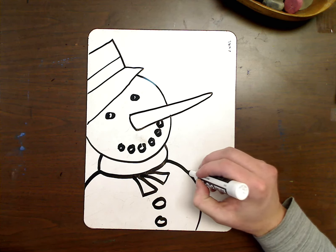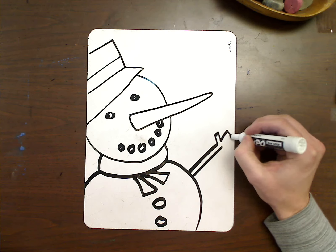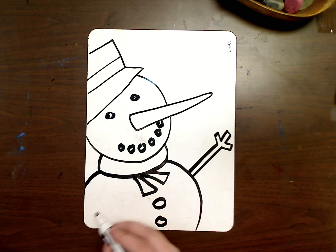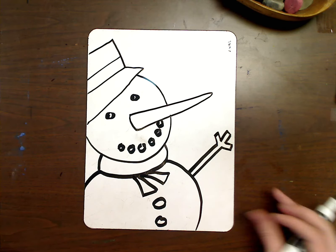The next step is going to be just putting a little arm right here. The other arm is kind of off on this side, so you can't really see it — kind of out of the picture because we're zoomed in on it.